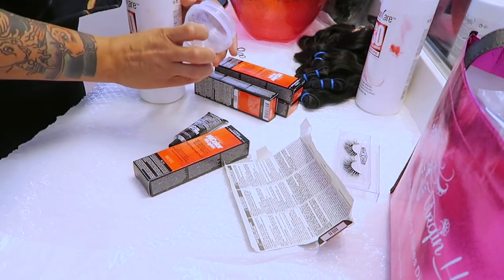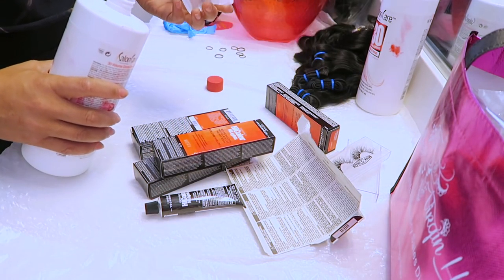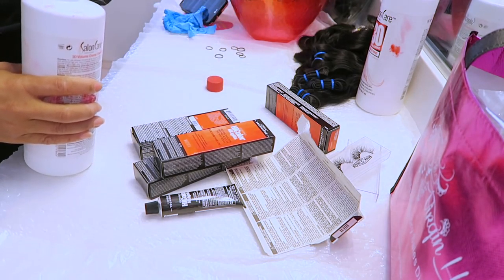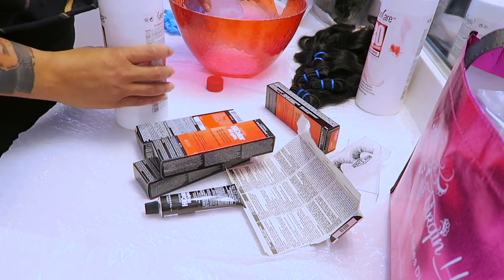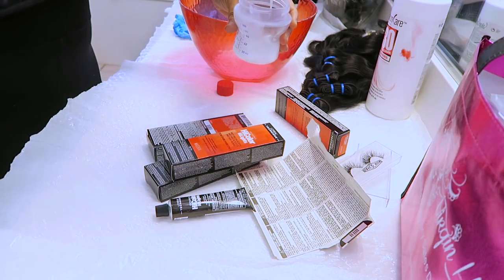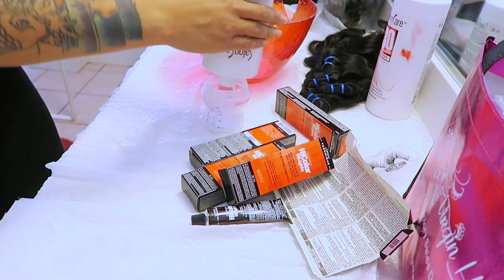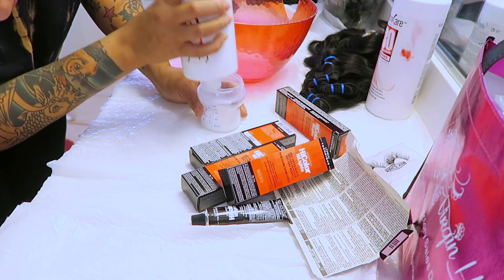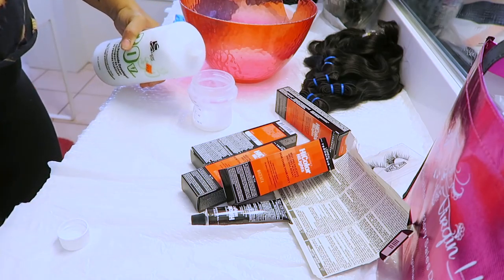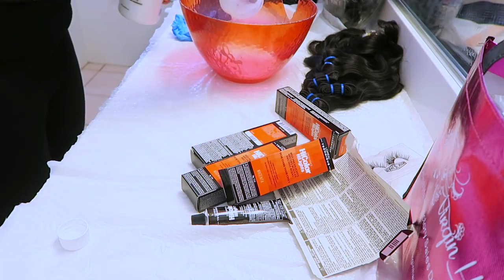Now I'm going to fill up this baby bottle with the 30 developer. Since the hair is virgin, the instructions are on the inside of the box — I think it's 2.4 ounces of developer with one tube of magenta or whatever color you're using. I'm pouring 2.4 ounces of the 30 developer into the baby bottle. I use the baby bottle because it has all the little ounce measurements on it, so it makes it really easy.